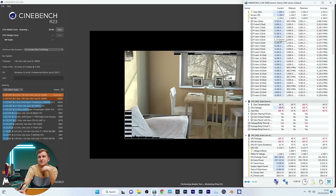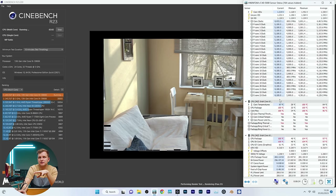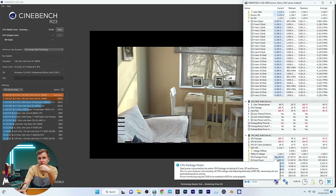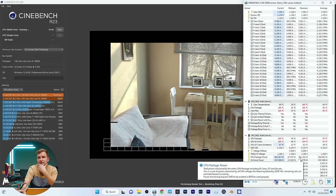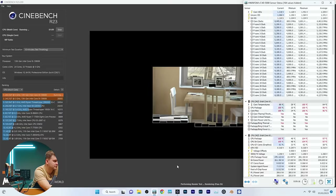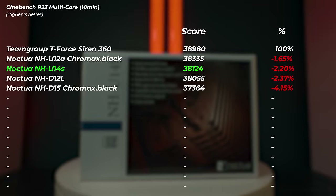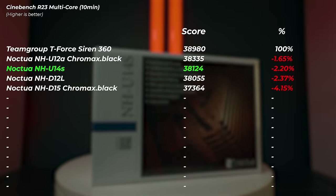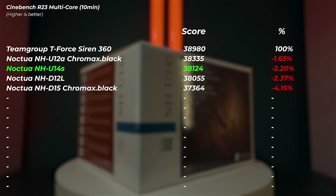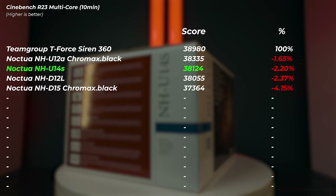The clock speeds are at 5.5GHz at first but then drop to 5.1GHz, struggling to hold 5.1. Max temperature is 104°C and it's pulling 266 watts, quite a bit less than 285. Only two cores thermally throttled but pretty much all the P-cores were affected. The NH-U14S finished and got a slightly higher score than the NHD-12L — only slightly faster but 2.2% slower than the AIO, which is still very impressive performance.